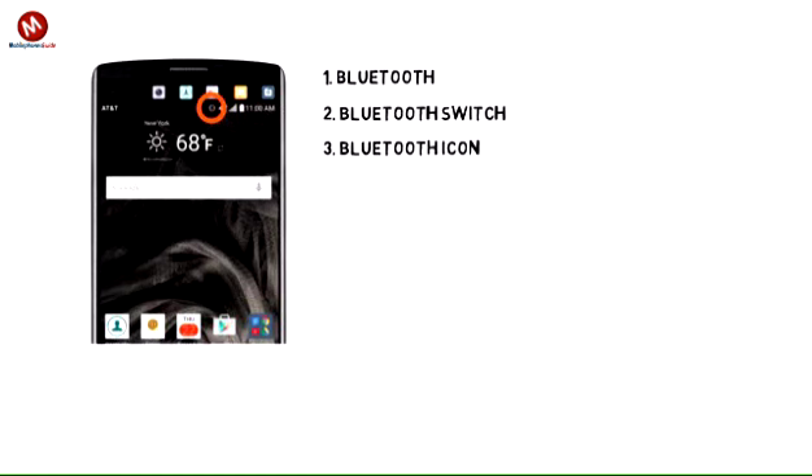3. When Bluetooth is on, the Bluetooth icon will be displayed in the notifications bar.